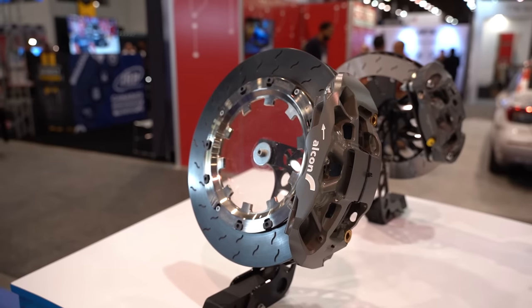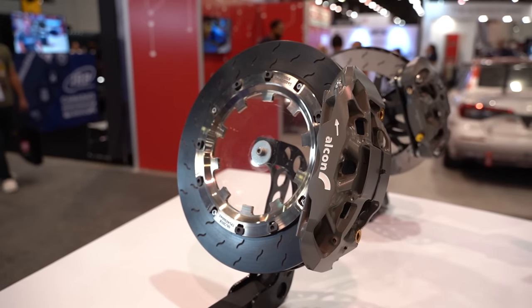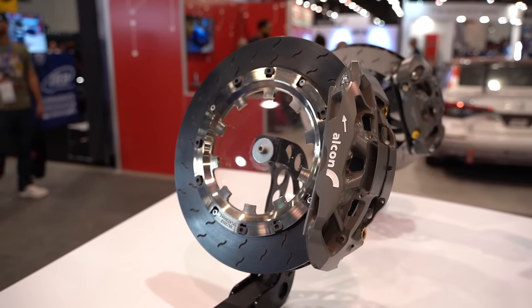Another point to note is that some calipers are directional, usually when they have staggered pistons, as the smaller diameter pistons need to be at the leading edge of the brake pad. The bleed nipples need to be at the highest point of the caliper to allow for effective bleeding. Many aftermarket performance calipers have bleed nipples on both ends of the caliper, which helps reduce costs, or a bridge pipe across the other end which can usually be swapped around if required.